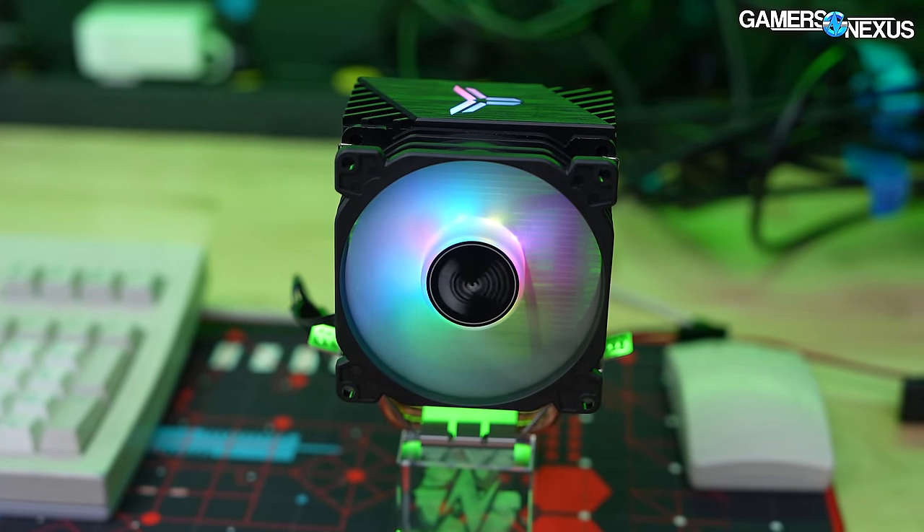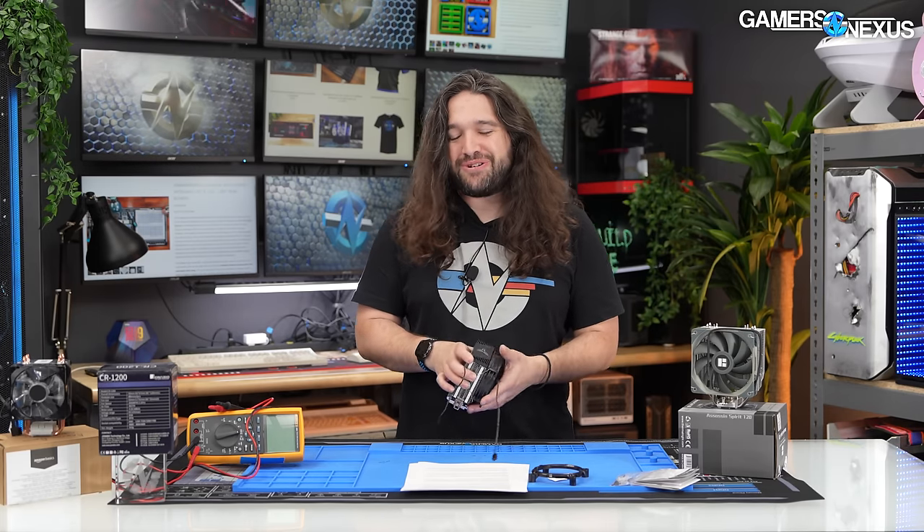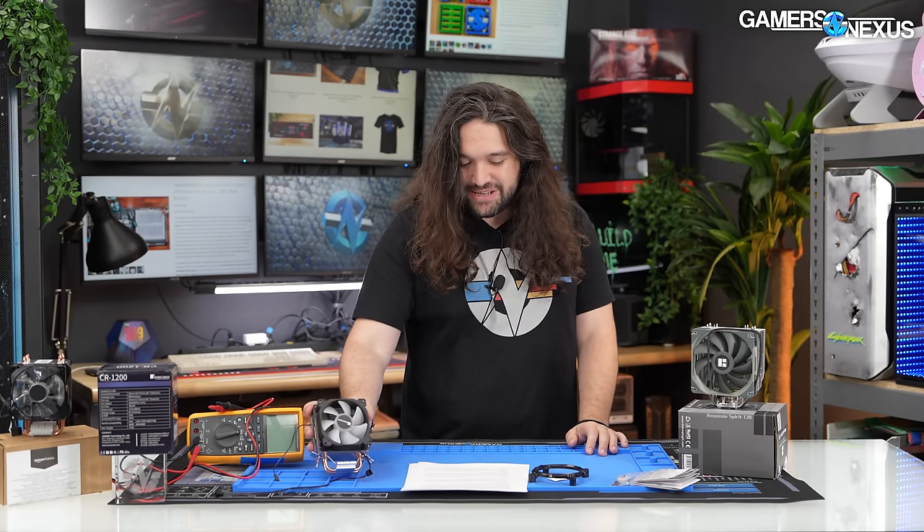The price range on this is extremely variable as a percentage — $2.77 ranging up to $7 is over a hundred percent increase in price. That affects the value judgment of the review, but nonetheless it's a sub-$10 thing.